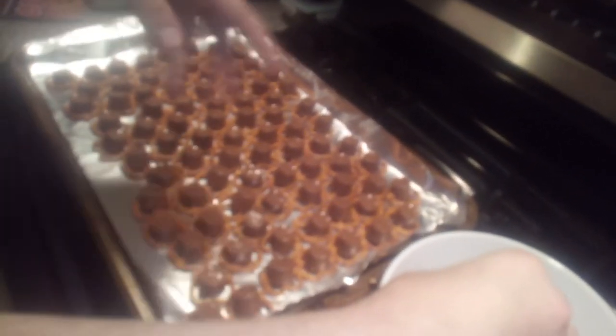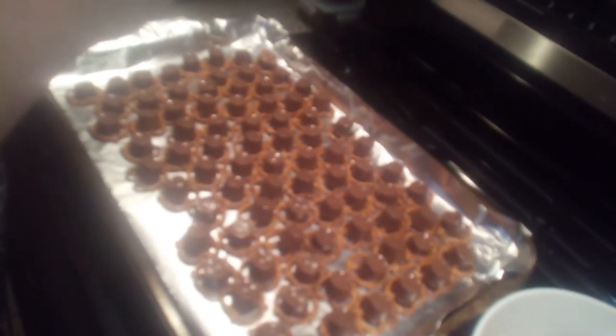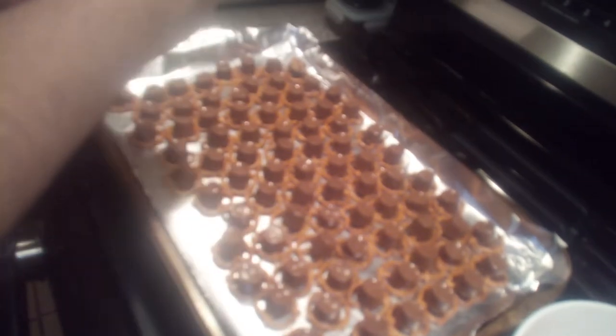Maybe squeeze it down a bit and that's it. I'm just gonna do a few so you guys get the hang of it, but I'm not gonna do all of them because that would take forever and the video would turn out to be like 30 to 40 minutes, and I know you guys don't want to watch a 40-minute video.